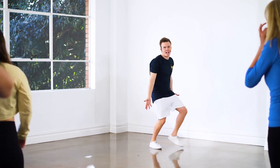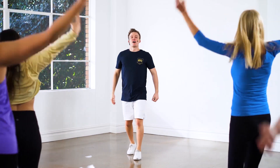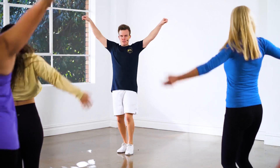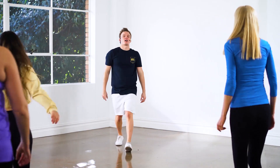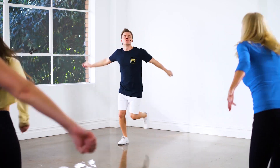Give yourself a little drag — make it dramatic. A little drag. Literally, like you're in drag. Drag it up. One more time. So there's your first move.